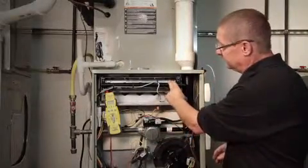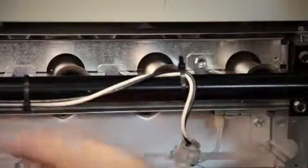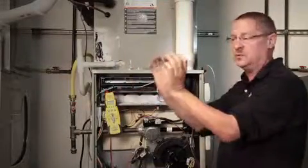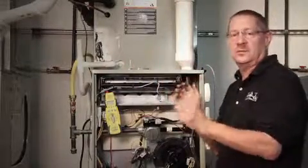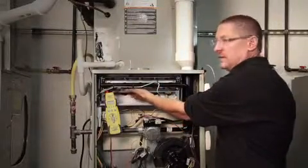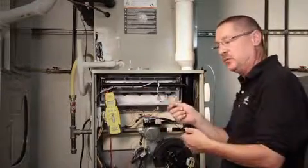On the burner assemblies, we want to make sure that they're clean. Feel up behind there — if they're all rusty, maybe I've got some primary air that's moist. With exhaust air and primary air coming in, there are two pipes side by side, and that moist air coming around and sucking into the intake of the combustion air will start to cause rusting on the burner assembly. You want to clean those with a wire brush.